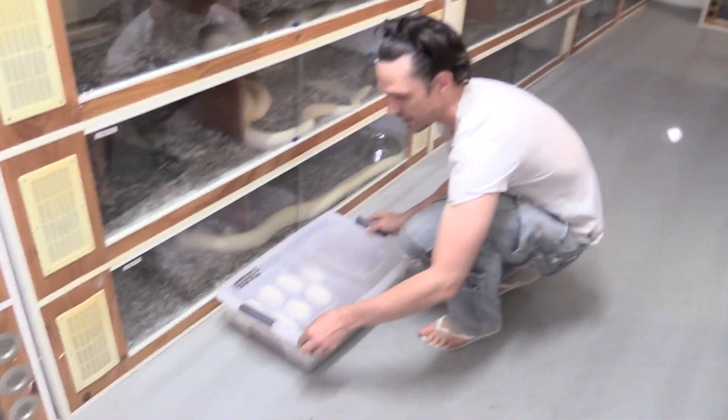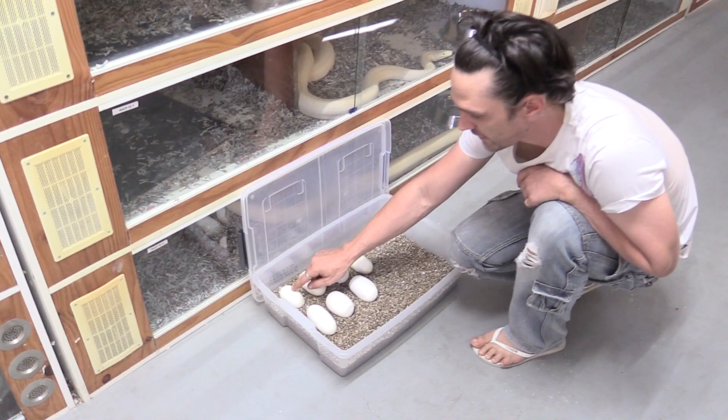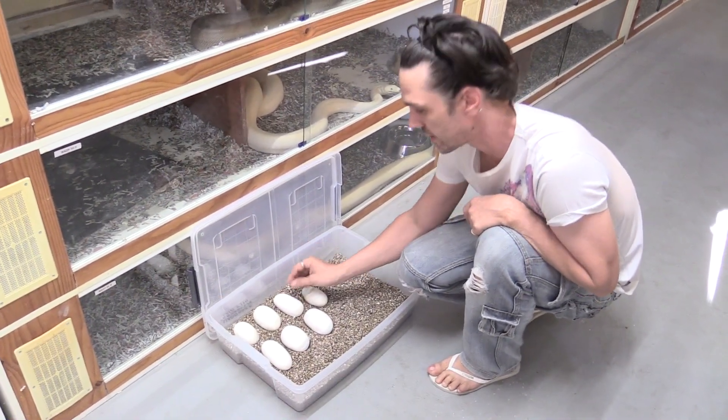You can see we've got some blackhead python eggs here — they were laid last night, so we're about to mark their orientation on these eggs. We'll get that sorted in a sec. It's best to do that the day after they're laid or so, so the shells are a bit harder.